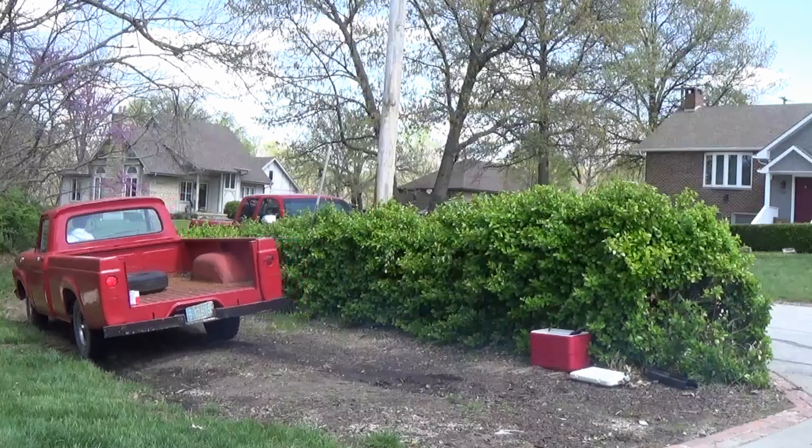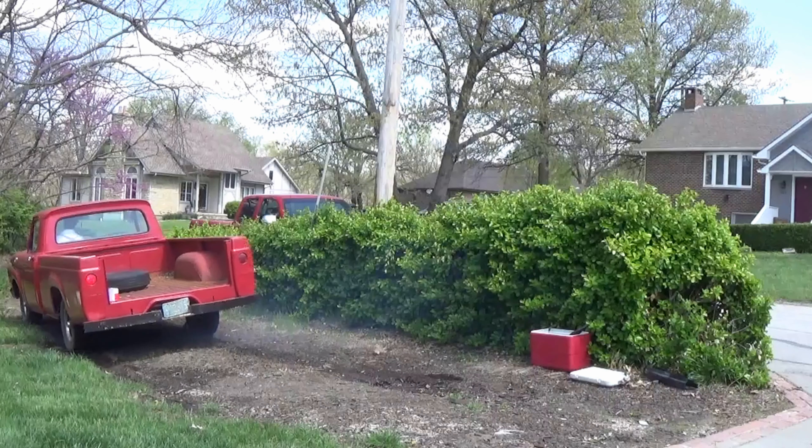All right guys, back — we got all the stuff here. I'm gonna pull the truck out and clean out the bed.